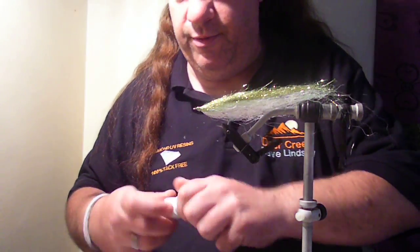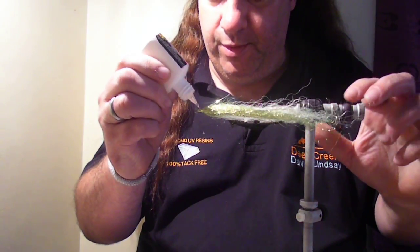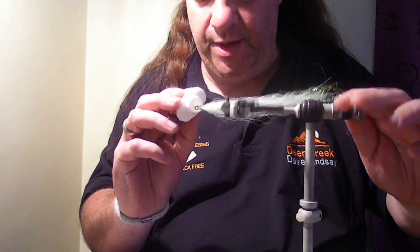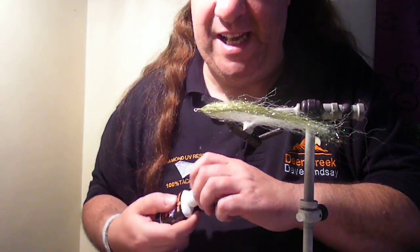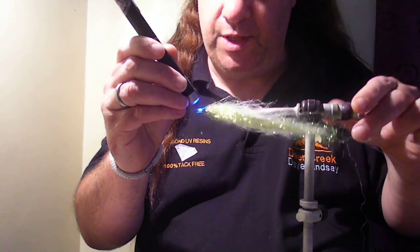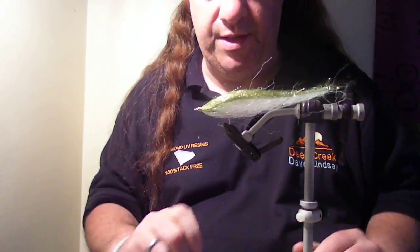Now we're just going to UV this — just a touch on there. The trout guys who tie those amazing little buzzers, like Andy Saunders, use a bobbin and spread UV all over a size 48 hook before zapping it. Obviously we don't need that kind of finesse with pike flies, so we're just going around like this. Only takes a few seconds — there you go, tack-free.